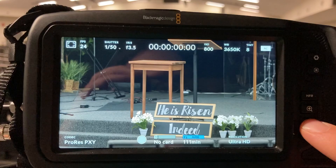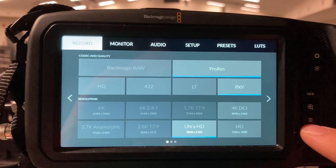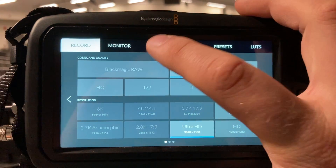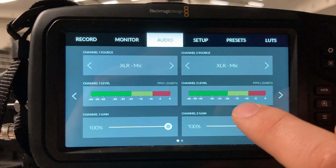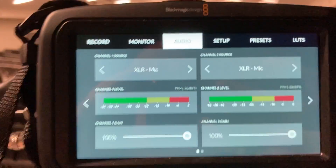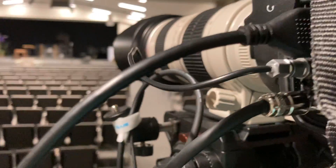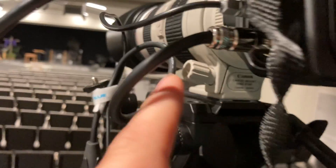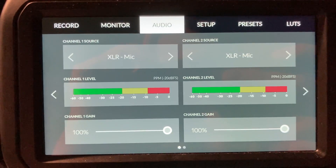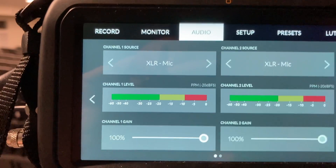I did a separate video on getting audio to the Black Magic camera. Press this button to bring up the menu, click on audio, and you'll see the meters. Both inputs are set to XLR, so channel left and channel right are recording directly from the soundboard via the XLR input, which runs to a matrix out.